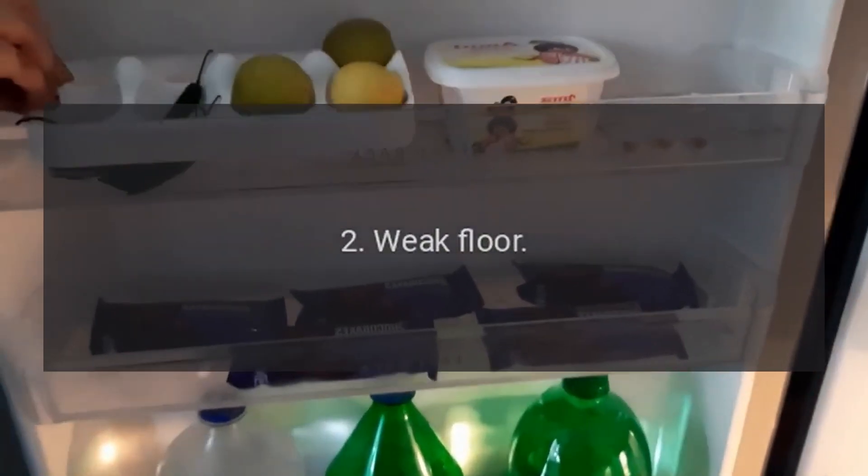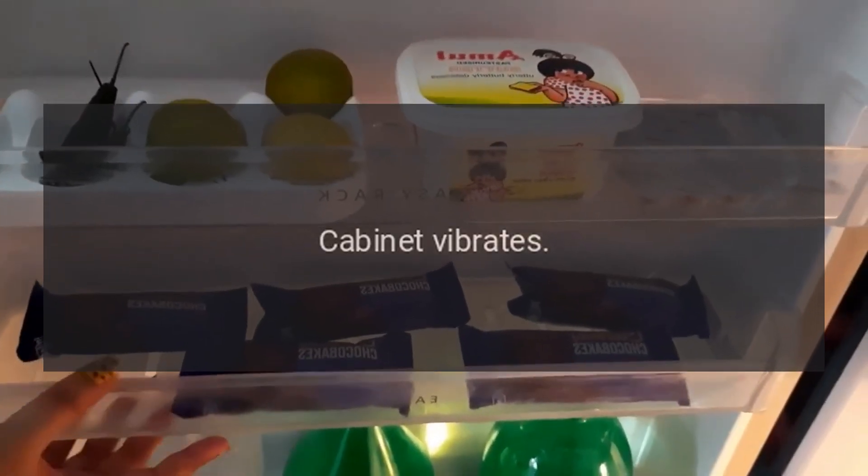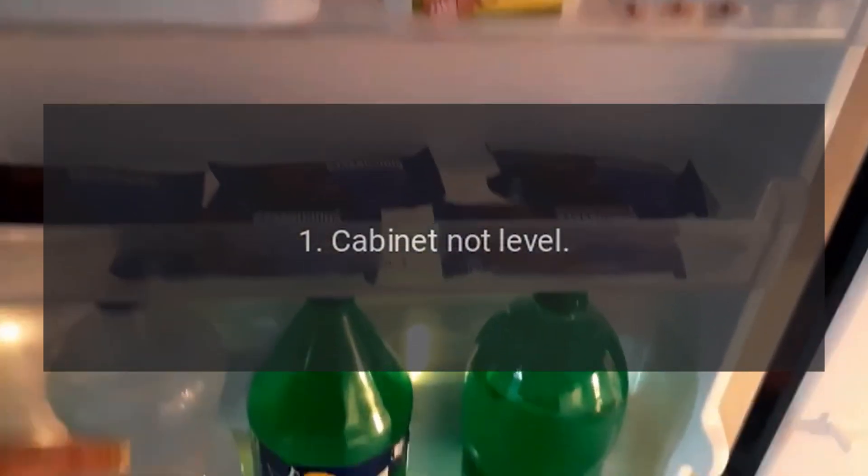Noisy Operation. Cause 1: Cabinet Not Level. Cause 2: Weak Floor — Cabinet Vibrates. Cause 1: Cabinet Not Level.